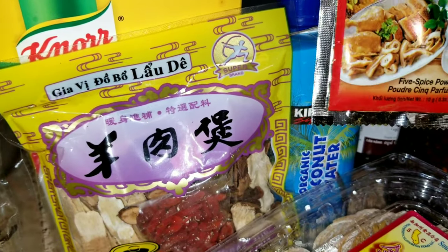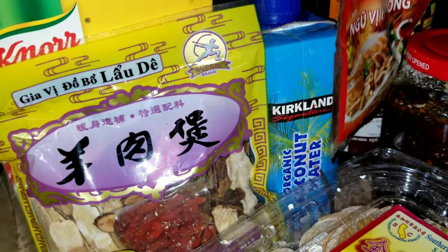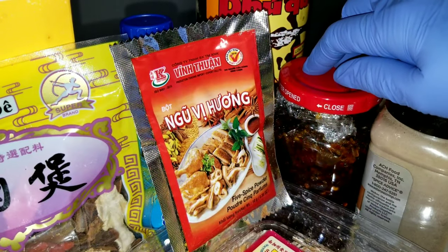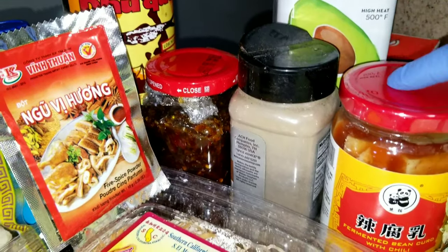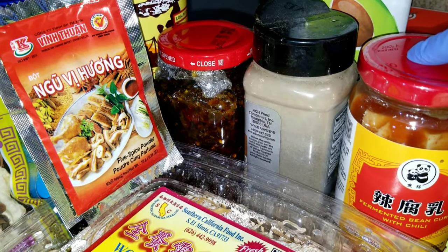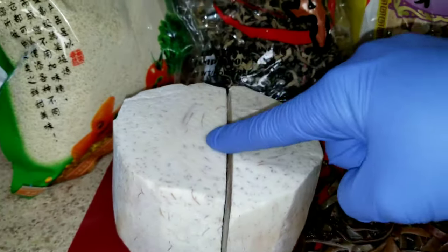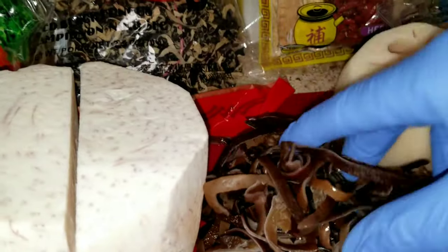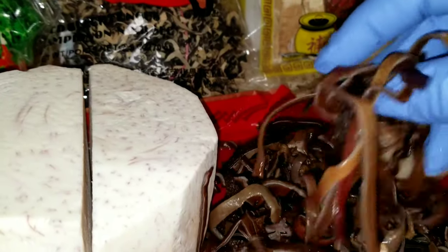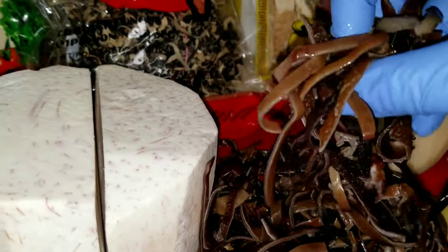Some five spice powder, sauté, oil, black pepper, fermented bean curd, and taro. This is the black fungus that I soaked in water overnight.